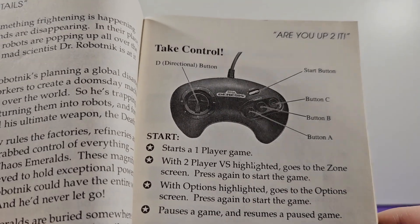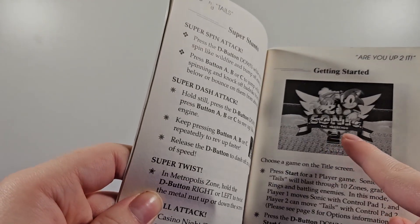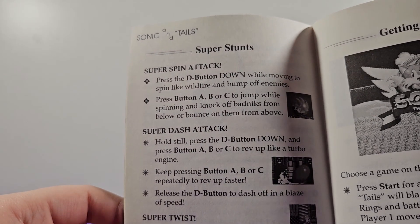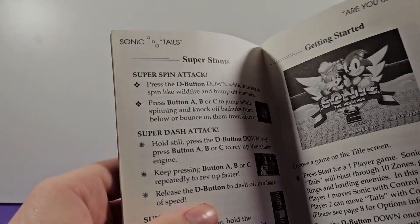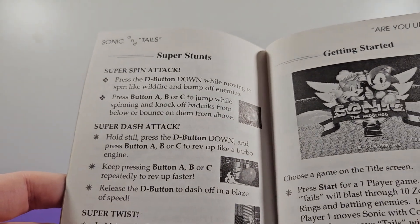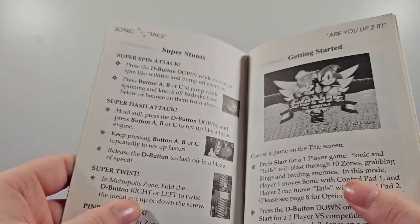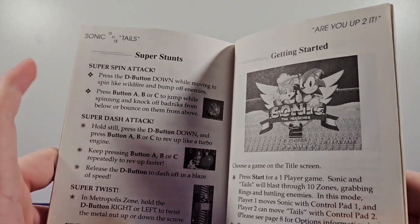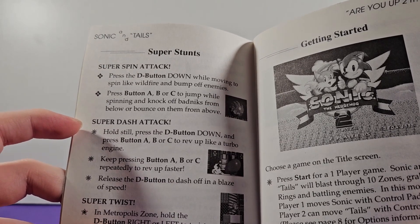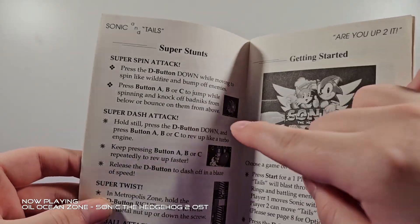We get a picture of the Sega Genesis controller — 'Take Control.' This just tells you how to do the basics, same as in every Sega Genesis game. Then we get to Super Stunts. Super spin attack — press the D-pad down while moving to spin and bump off enemies. That's the roll. Super dash attack — hold still, press down on the D-pad and press A, B, or C. That is the spin dash, which was introduced in this game.